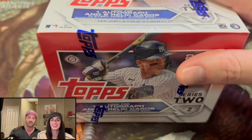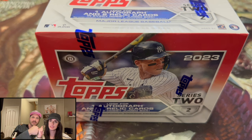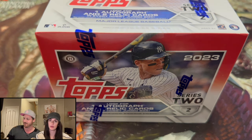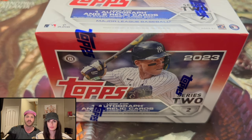Hobby jumbo box. We paid $100 for this, and the market price is $150 — we got a steal. So thank you for tuning in. Before we jump in, I just wanted to say we have a giveaway going.